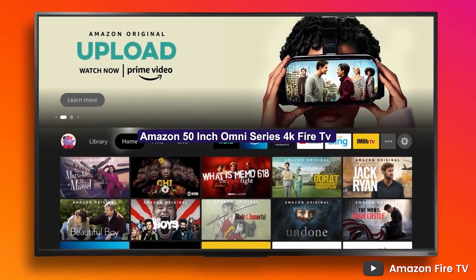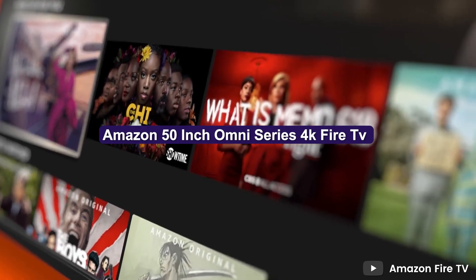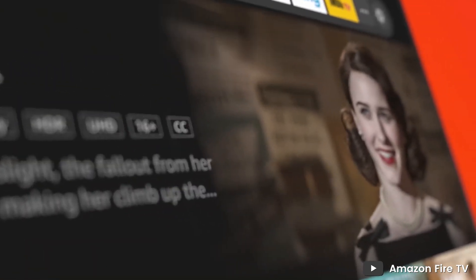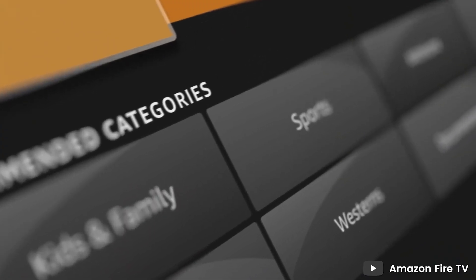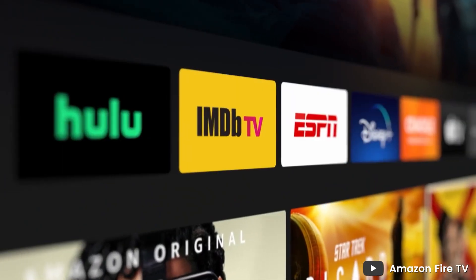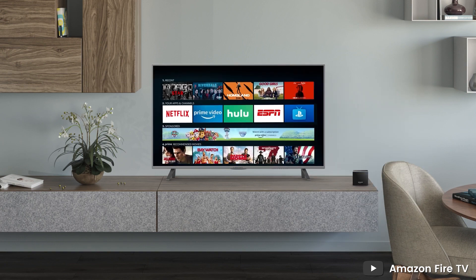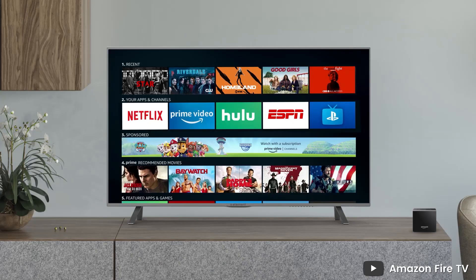Welcome to this review of the Amazon Fire TV 50 Omni Series 4K UHD Smart TV. In this video, we'll be taking a closer look at the features, performance, and overall value of this popular 50-inch Smart TV. With hands-free Alexa capabilities, this TV offers a unique and convenient way to control your entertainment experience.